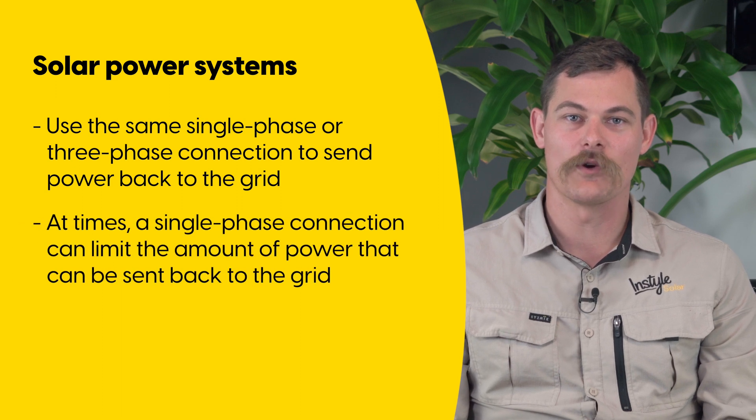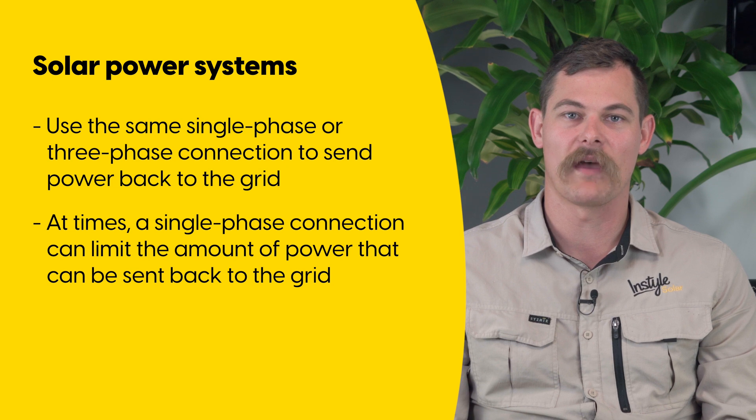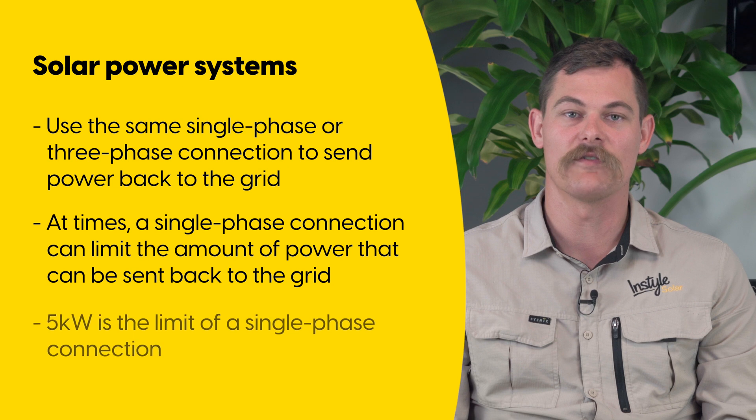This can sometimes become an issue if you have a single phase connection, as this limits the amount of energy that can be sent back to the grid. This obviously depends on the size of your system and how much energy it is producing, but if you have a single phase connection the amount of energy you can send back to the grid is limited to five kilowatts.